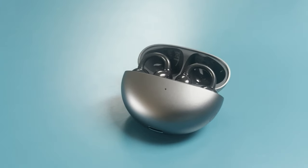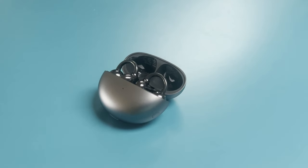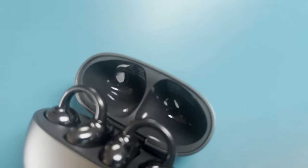Before we get into what the Huawei Free Clip is like to run with, what exactly is it? These are essentially Huawei's first attempt at a set of truly wireless earbuds that adopt an open ear design approach. What do we mean by open ear? Essentially, it's not putting the earbuds directly inside your ears but in close proximity, and the idea is it gives you good sound quality while keeping you in tune with the world around you — ultimately a safer approach to listen to your audio.